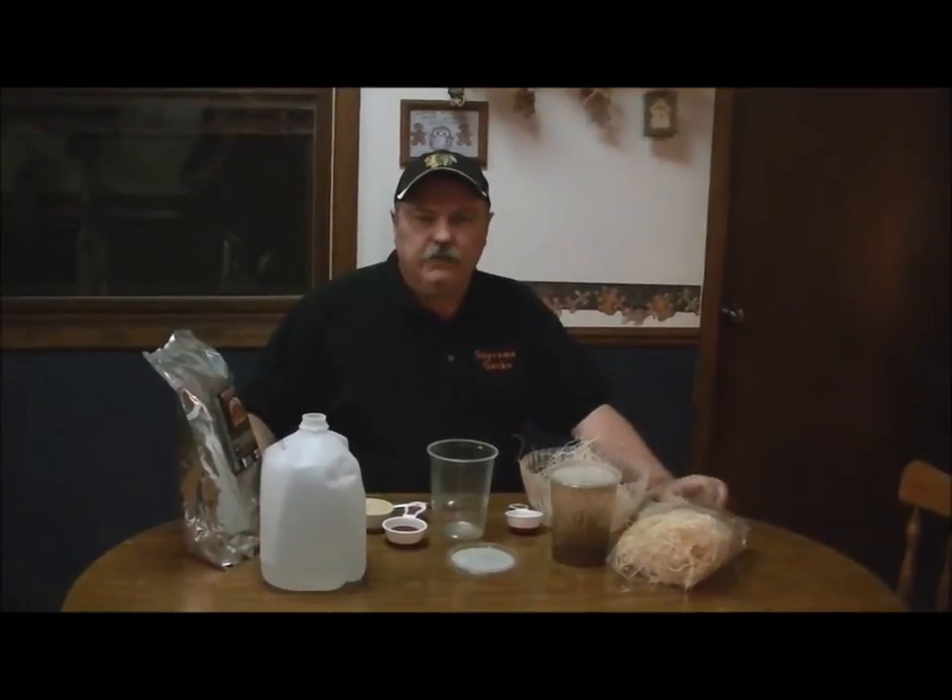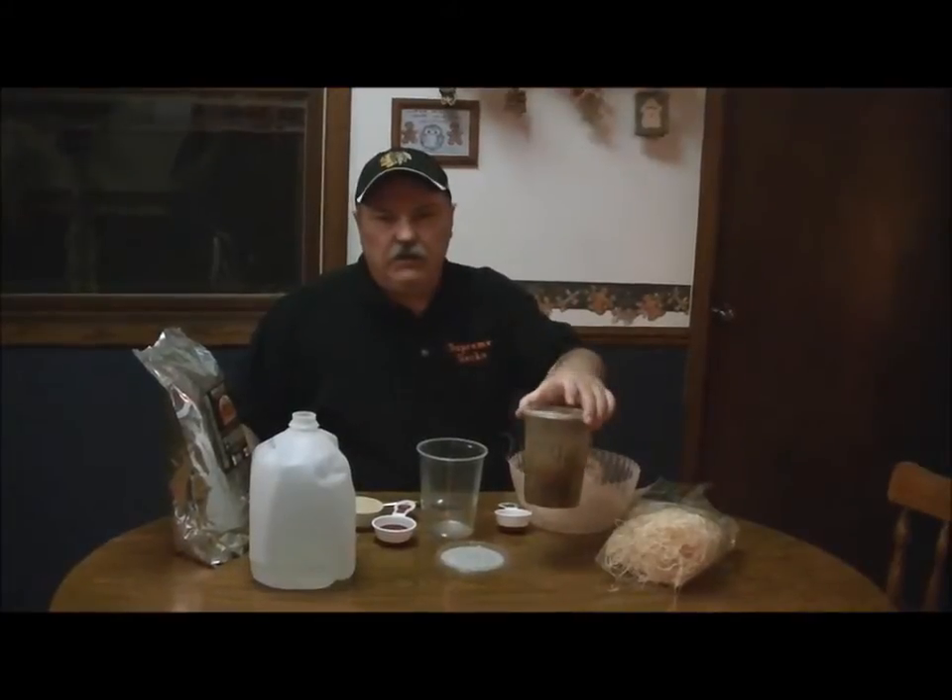Hi everyone, this is Wally Kern with Supreme Gecko. I keep a lot of micro geckos — really small geckos that need fruit flies, mini mealworms, or small crickets. I use a lot of wingless fruit flies.